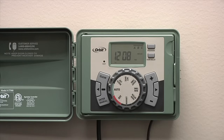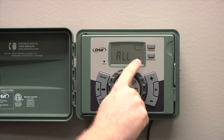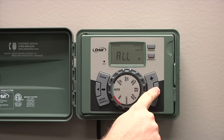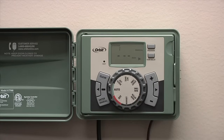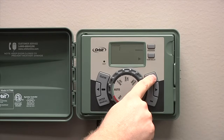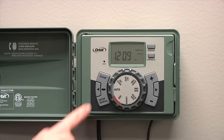Another nice function of the EasySet logic timer is the ability to quickly and efficiently run a manual cycle to test your sprinklers or to give it an extra watering. To enter a manual cycle, simply press the manual button. You'll see 'all' in the display. If you press the right arrow, you'll see all of program A; press it again, all of program B; press it again, all of program C. Press it one more time and it will go to specific station numbers. At this point, you can enter in a time and it will start watering the station you've entered. To turn off the manual watering, you can press the clear button.